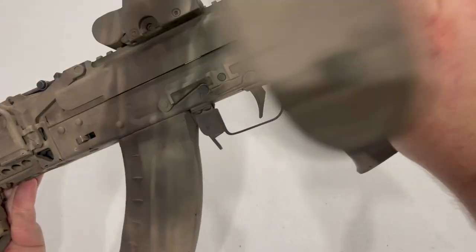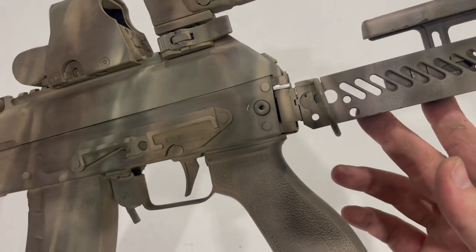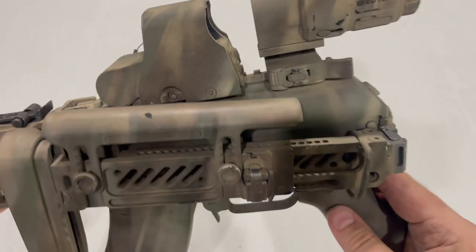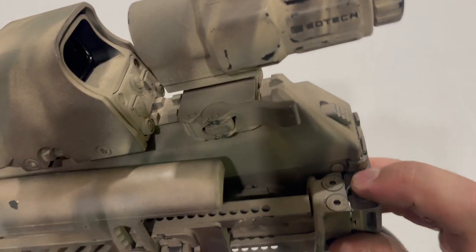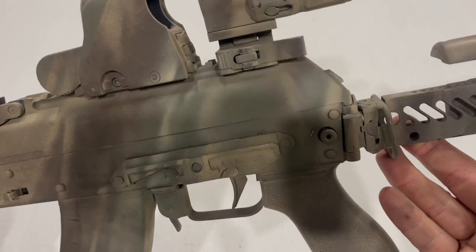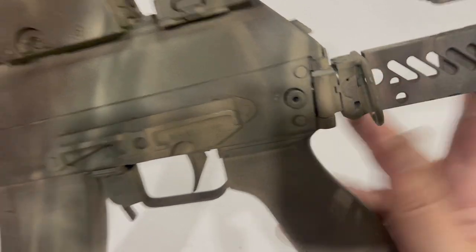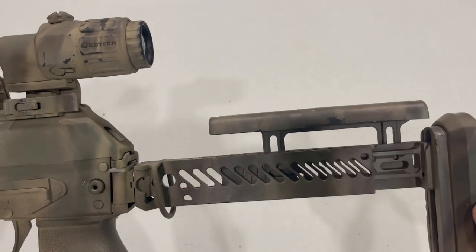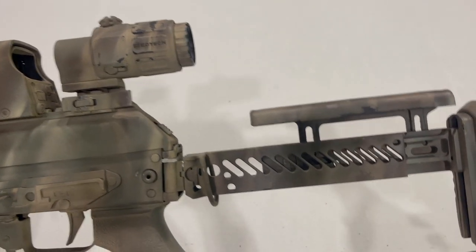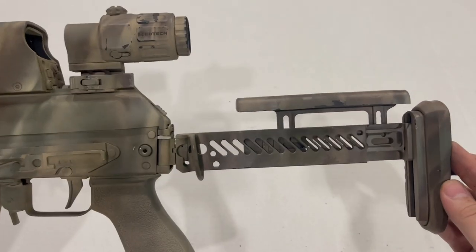The last thing to mention on the Zenitco stock is that I did have to do a little filing on one piece, which is per Zenitco's instructions — they have a great YouTube video on how to install this stock. I had to file that piece down to get the stock to lock in properly and hold tension on the side of the gun. I also had to put a couple of shims in here because when I mounted the stock initially, it had a slight upward angle — the butt pad was tilted up slightly, which looked a bit off. The shims on the top part of the adapter tilted the stock back down into a straight orientation.